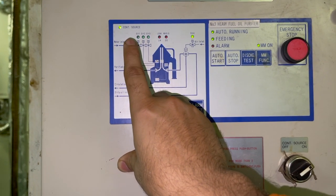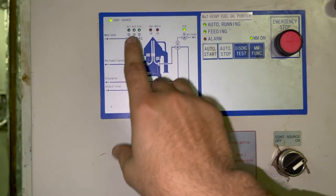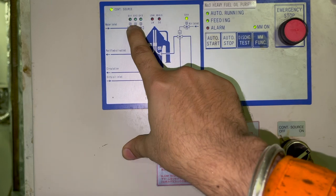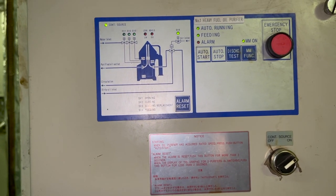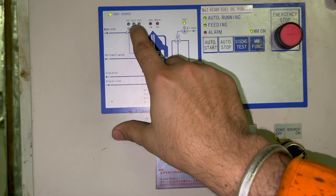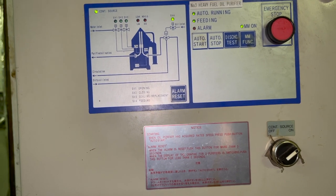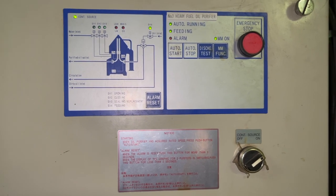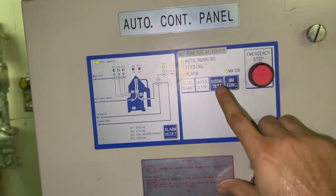These are the water inlets. Operational water is required to keep the purifier running — sometimes it is closing water, sometimes opening water, and sometimes displacement water. These water types are used to open or close the bowl, and one is required to maintain the seal interface. Always ensure the water supply is sufficient and the hydroforce is running. There is a fresh water filter before the purifier feed inlet — always clean or replace it if it is found clogged or dirty.